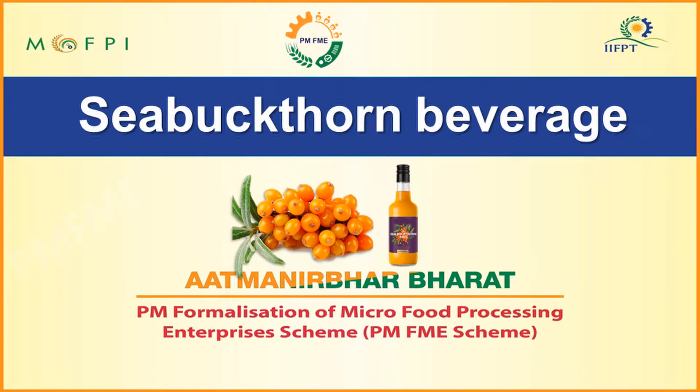Hello everyone, on behalf of the Indian Institute of Food Processing Technology and the Ministry of Food Processing Industries, I welcome you all for the video demonstration session on Sea Buckthorn Beverage Processing and the Capacity Building Activity of the PMFME Scheme.